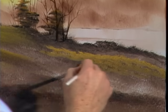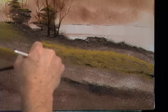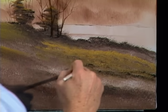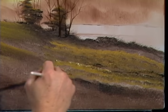You can do it with a fan brush, or you can do it with a two-inch brush, one-inch brush — try them all, see which one works best for you. Layer after layer after layer. See how easy that is? It looks like a little field.